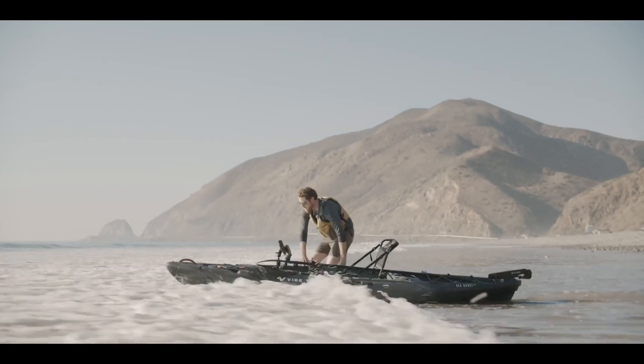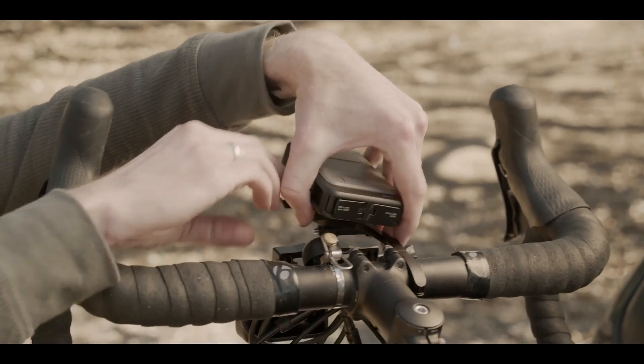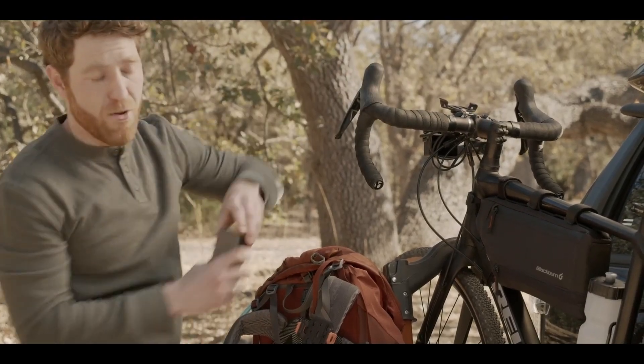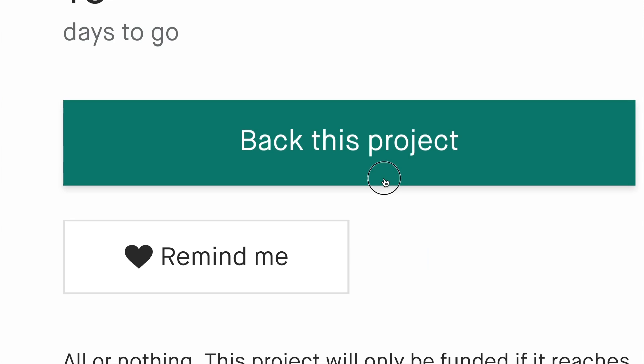On top of that, Scout is waterproof, dustproof, shockproof, and built to exceed MIL standards. Scout's Adventure Clip allows you to attach your battery anywhere — backpacks, cars, camera gear, even a boat or bike mount.